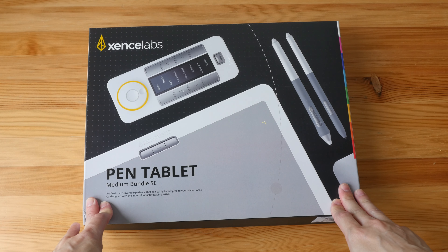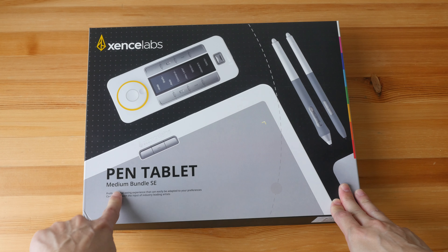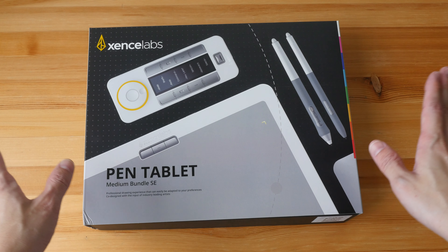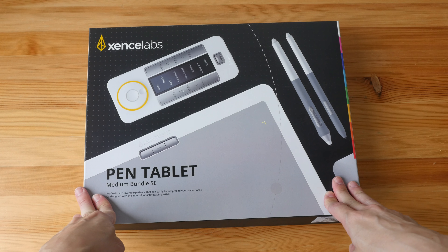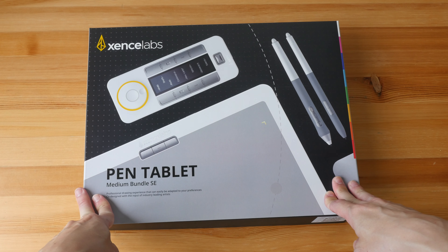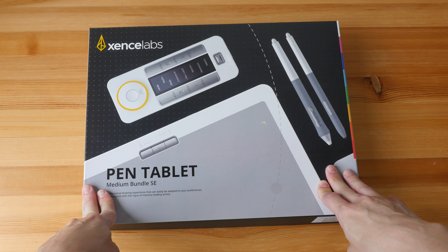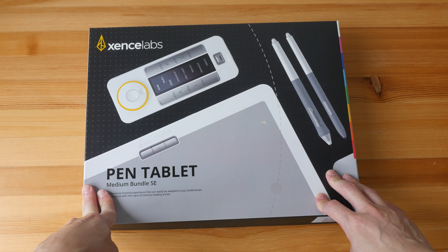Hey everyone, Teo here. Today I am unboxing the SenseLab Pen Tablet Medium Bundle Special Edition. Big thanks to SenseLab for sending this over for me to show you guys. I already reviewed the standard edition last year in April 2021, so I'm just going to give you the bottom line up front: this is a beautiful pen tablet with solid build quality and fantastic drawing performance.